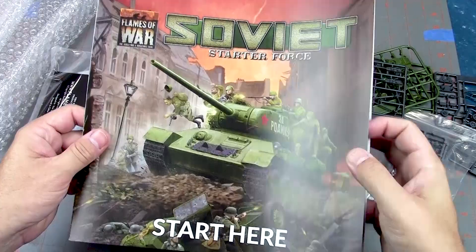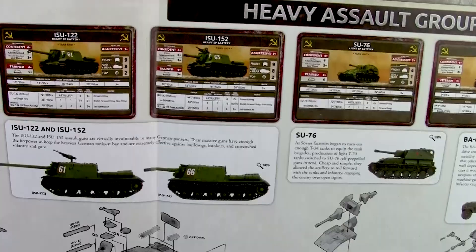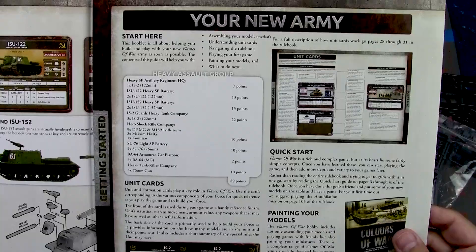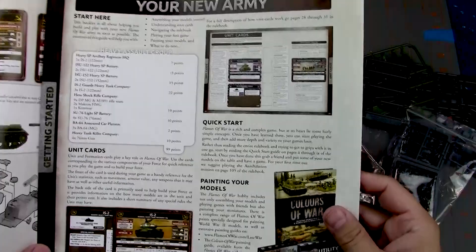Let's look at the Start Here booklet first. These are always pretty handy because they have assembly instructions and a snapshot of the cards, so as you're building you can decide which version you want. It looks like out of the box you can get an army worth 89 points, and building differently might get you more or less. There are also recommendations for how to paint your models and a quick start guide.